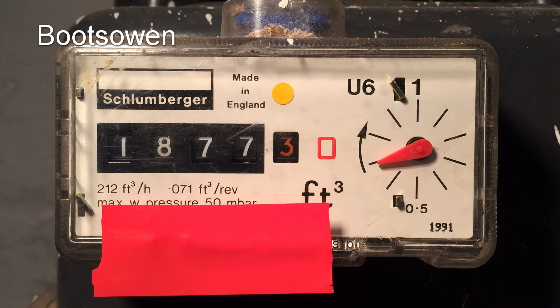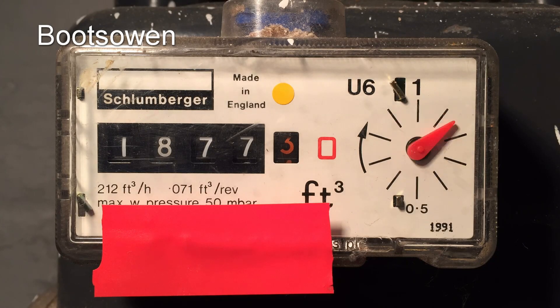The opening reading here is 1877.3 hundredths of cubic feet. If you look at the little dial on the right — a little clock going around — every time it goes around it measures 0.71 cubic feet per revolution, so that might be a more accurate representation than the red number in the box. When it comes to the end, it'll be 1877.4, meaning we've used 0.1 hundred cubic feet, or 0.284 cubic feet for this wash cycle.